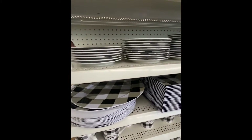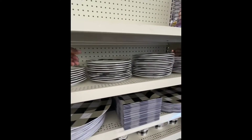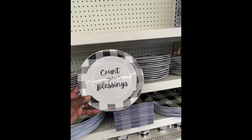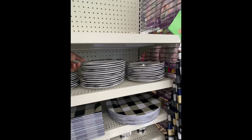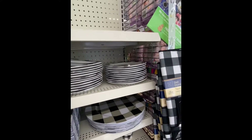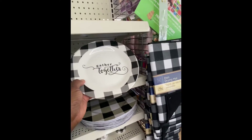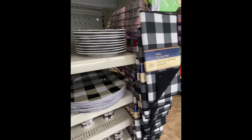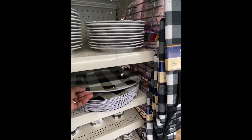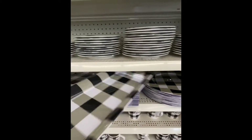Here we have the black and white set, the 'Happy Fall,' 'Count Your Blessings,' 'Blessed,' and 'Gathered Together.' They also have trays, chargers, and here's the tray.